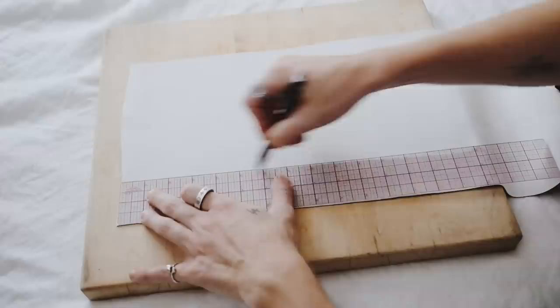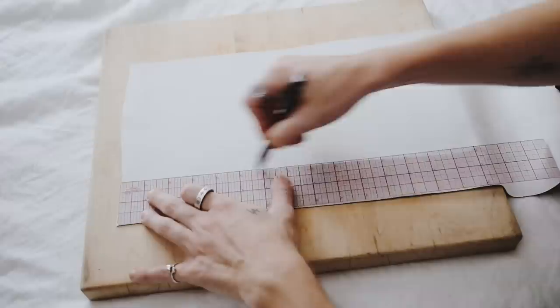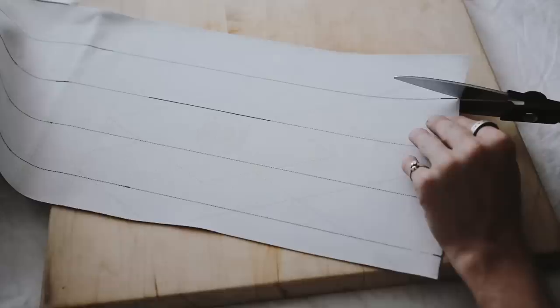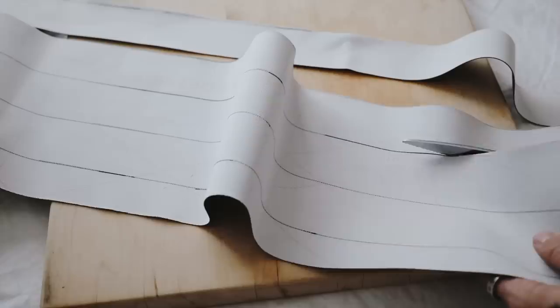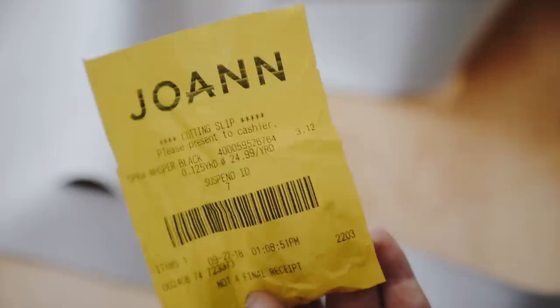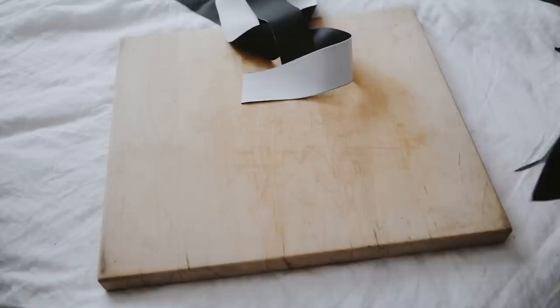I'm laying down my faux leather fabric and cutting three-inch strips. I flipped it over and used a ruler to measure out three-inch strips — my ruler was actually three inches wide, which was perfect. I cut out a total of six 18-by-3-inch strips. And guys, look at how much this cost — three dollars and twelve cents for the fabric. This boot DIY was so inexpensive.